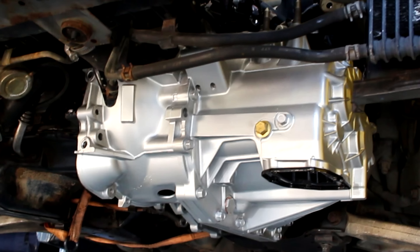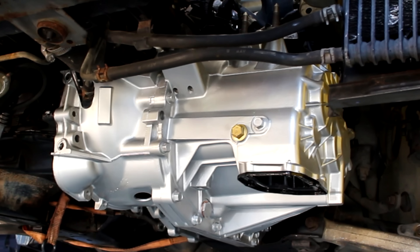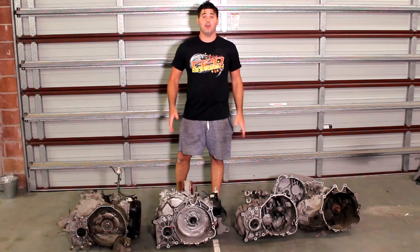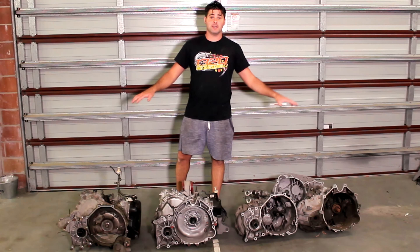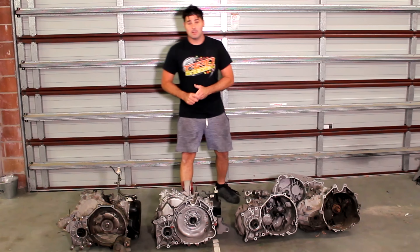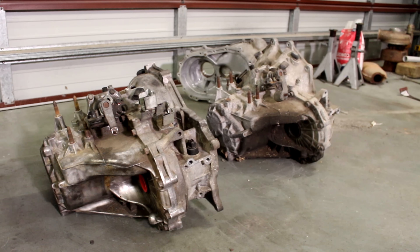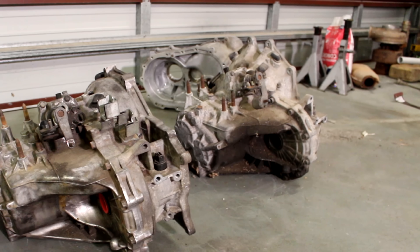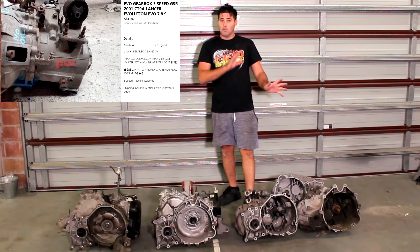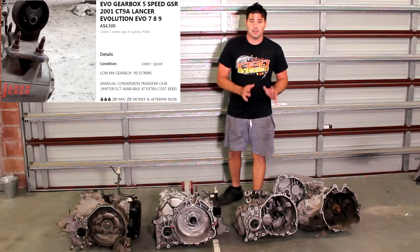Before we get to the point where this gearbox is the cleanest thing in this car, let's talk about how we can save you some money. Before we start on installing the clutch on the EVO, let's talk about these four gearboxes in front of me, because I can save you a lot of money — this is my top tip. We've got the five-speed manual transmission for the EVO 7, 8, and 9, which on the marketplace right now will usually be worth around three grand Australian.